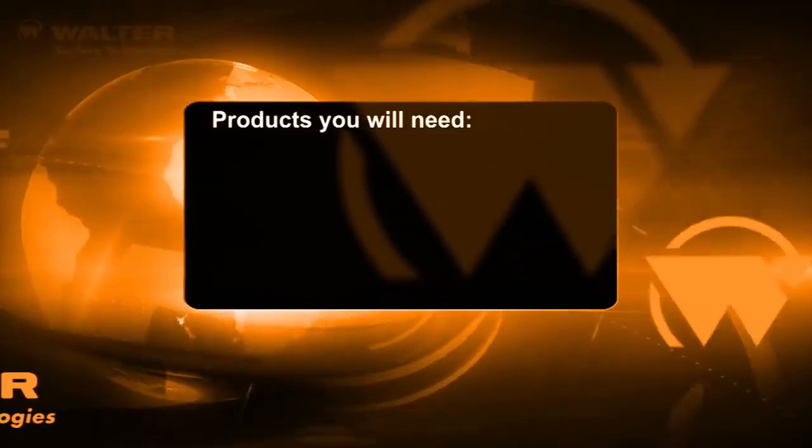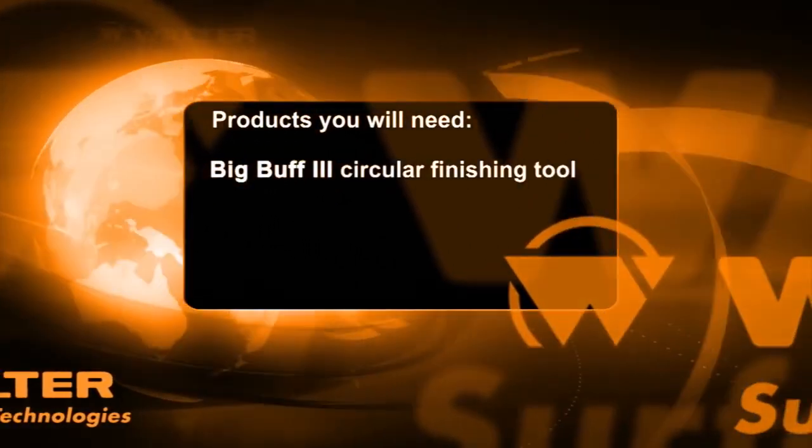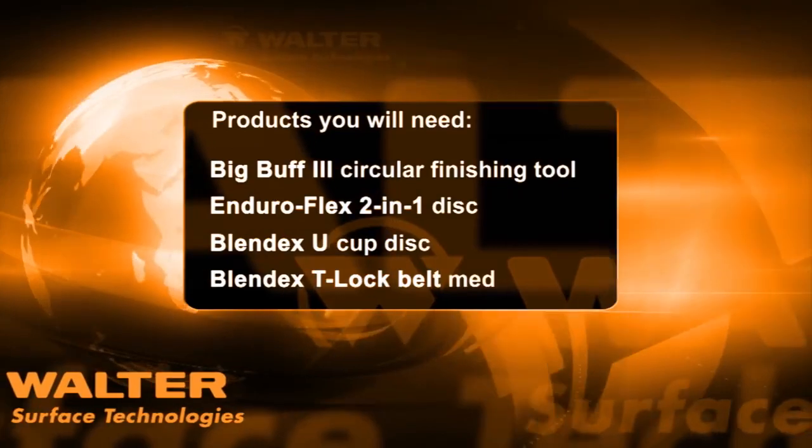Now, here are the products that you'll need to get. You'll need a Big Buff 3 circular finishing tool, the Enduroflex 2-in-1 disc, a Blendix 2-in-1 cup disc, and a Blendix T-Lock belt medium grit.